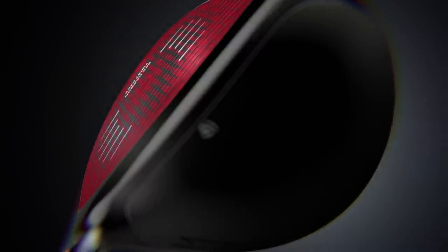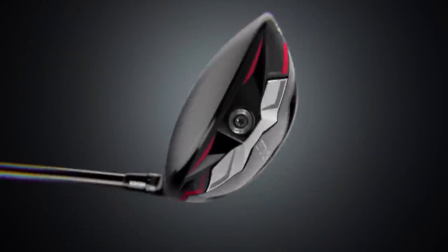New drivers for 2022 from TaylorMade and Callaway — two of the most recognizable brands out there in golf. The TaylorMade Stealth Plus and the Callaway Rogue ST Max LS. These are two drivers that are really going to be up your alley, Thomas — a little bit lower launching, lower spinning, kind of geared for those players with faster swing speeds like yourself.